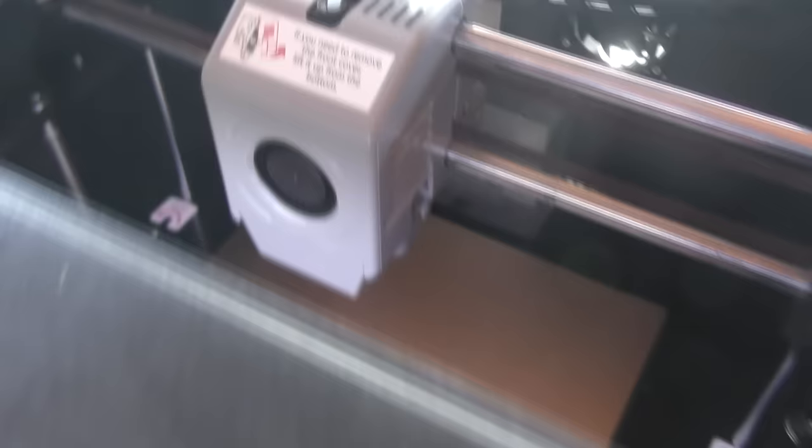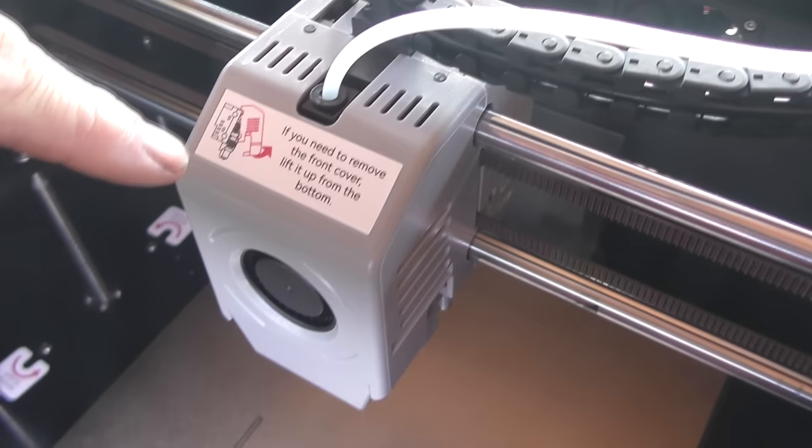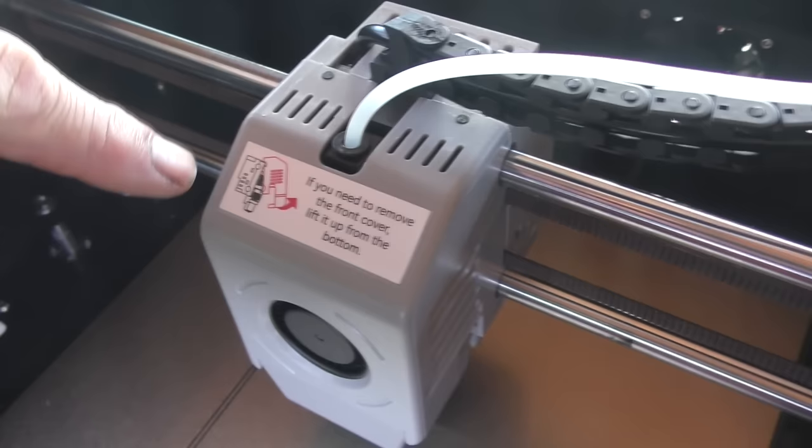One of the setup steps is input shaping, and I didn't know what that was. The head moves at very high speed and has some good heft to it, so it sits here and vibrates itself back and forth at different speeds. You can hear it building up - it sounds like it's going to fly apart. What it's doing is finding the bad resonance spots and learning how to compensate by stopping in a specific way, so it can move quickly without overshooting or undershooting.